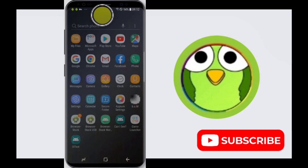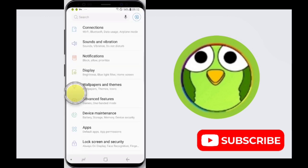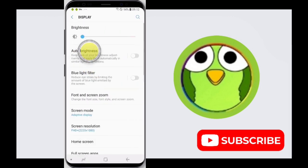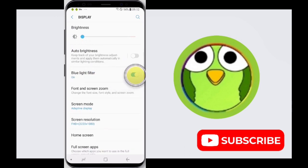To do this, firstly swipe up on your home screen, then tap on the Settings application and tap on Display. Here is the blue light filter — just turn it on.